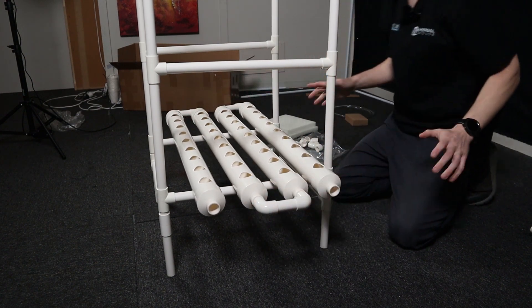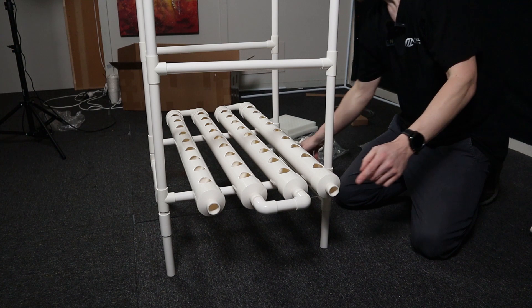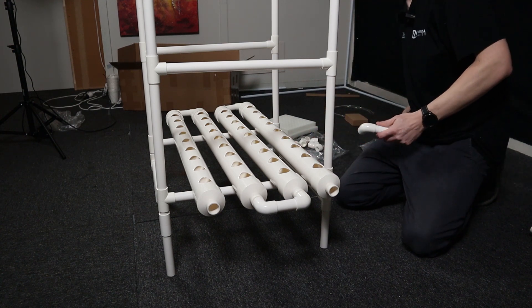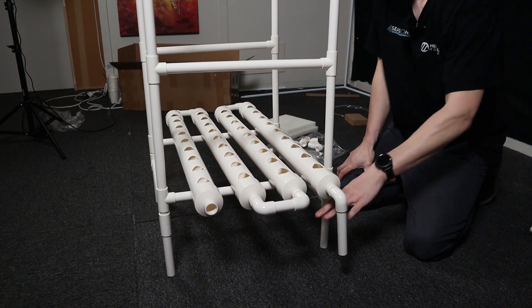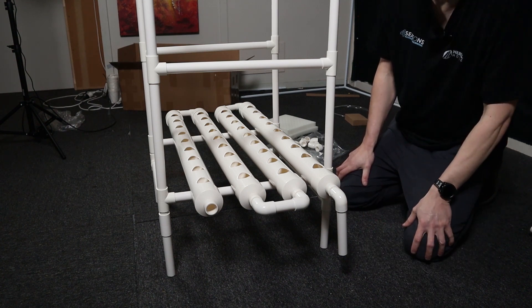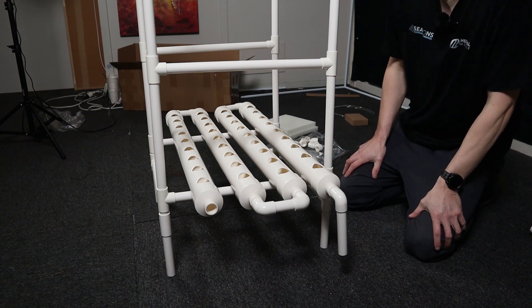With that laid out as the bottom layer, there's going to be a drain on this one — that's one of these longer pieces with an elbow and a short joiner. This is basically where you're going to have your reservoir tank, whether it be a bucket or a cut-out piece of Tupperware, to have the water drain back into and where the pump is going to sit to feed to the top.